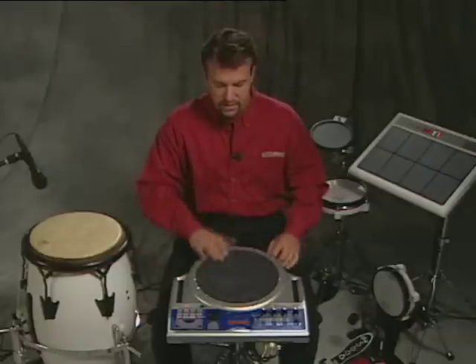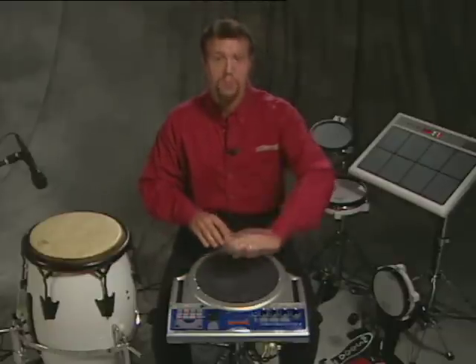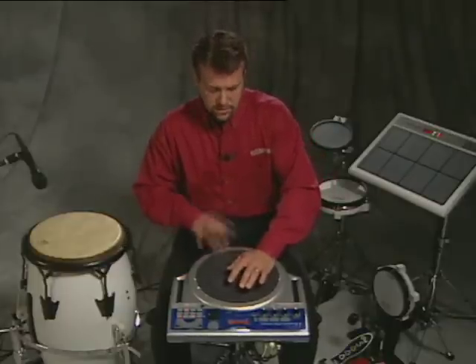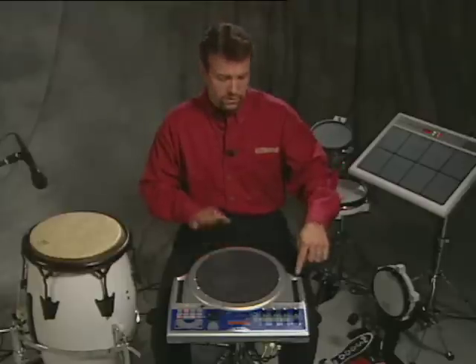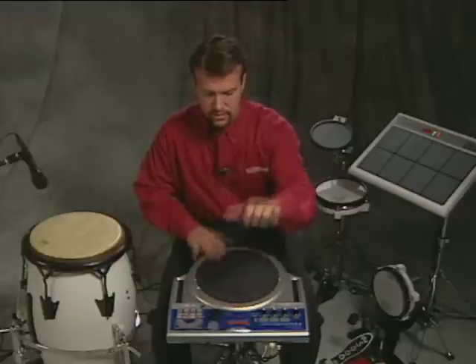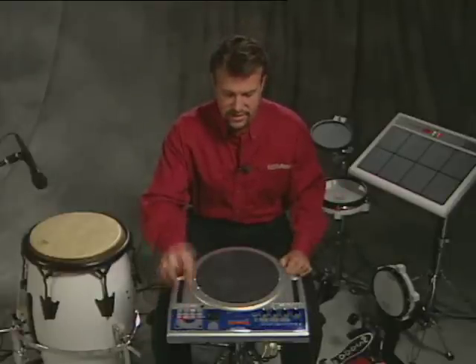We can do the same thing here, except to manipulate the pitch, I can use the pressure-sensitive pads, I can use the ribbon controller, or I can use the D-beam. So I'm using all those controllers to manipulate different parameters versus just triggering sounds.